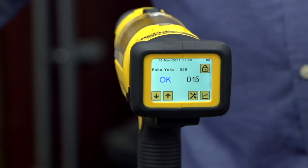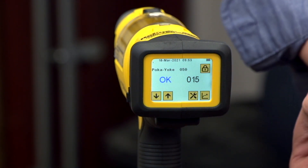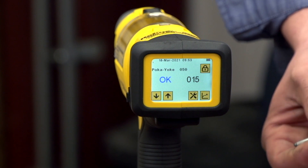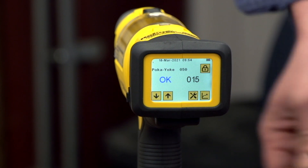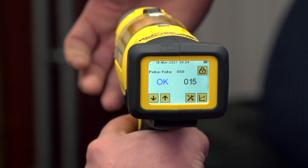As you can see, it gives you a live okay reading. Now if you were to grab an entirely wrong rivet — say you have a handful of different rivets in your pocket and grab one that's too long — it should also give you a not-okay reading.